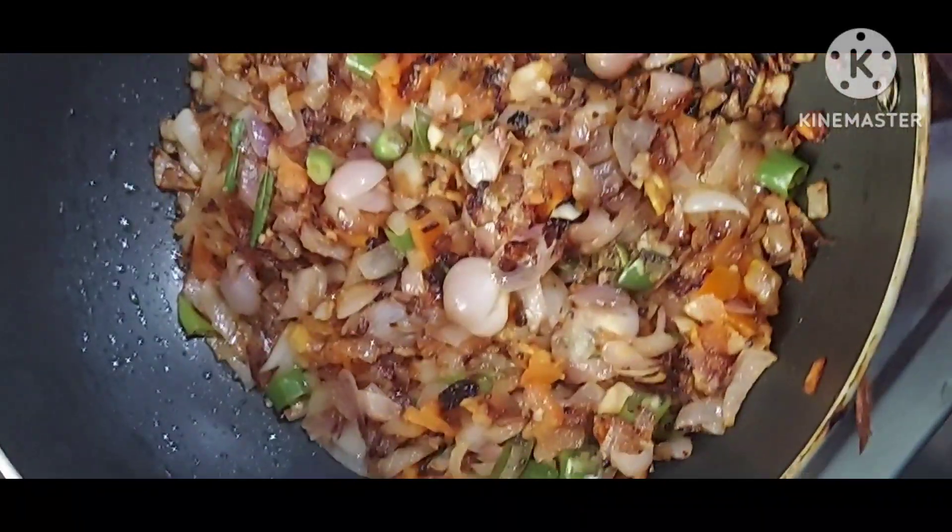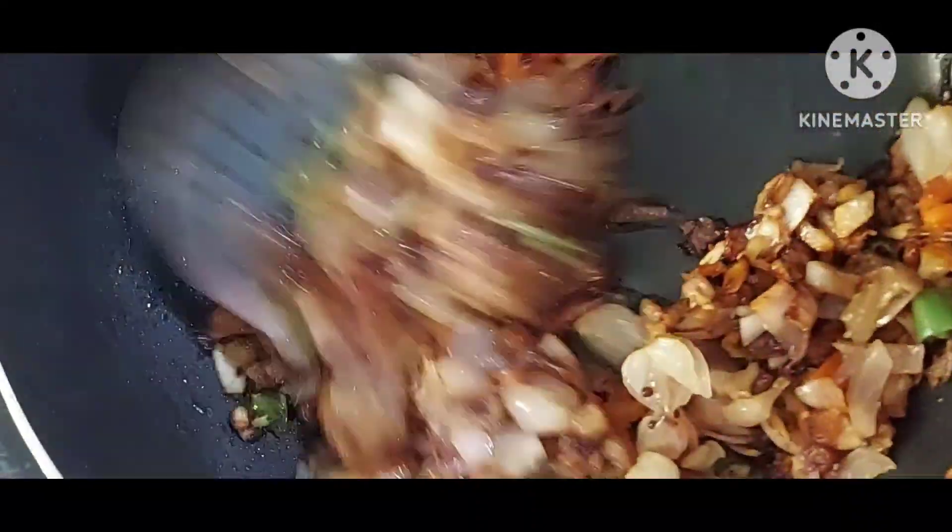Low flame, cook for 5 minutes. Then open and just mix it.